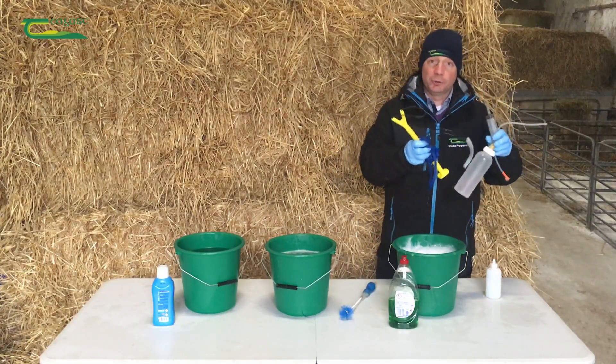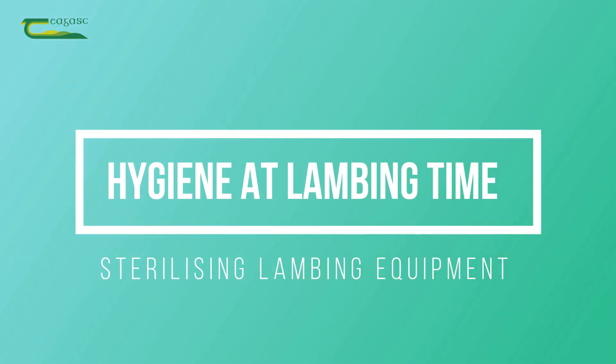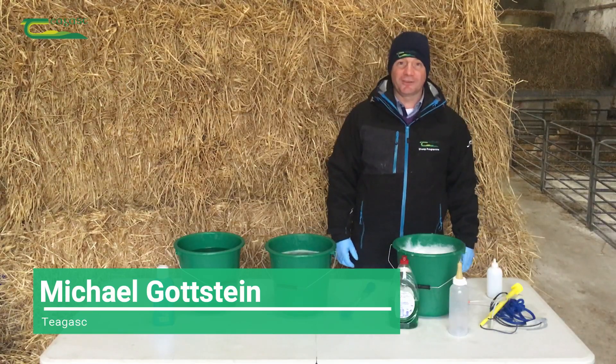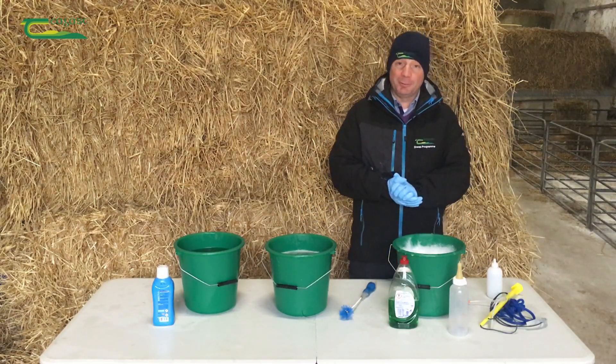Michael Gottstein, sheep specialist with Teagasc. I'm here today to talk about our three-bucket system for cleaning and sterilizing all your lambing equipment, so we're not transferring infection from ewe to ewe or from lamb to lamb in the feeding or the lambing process.